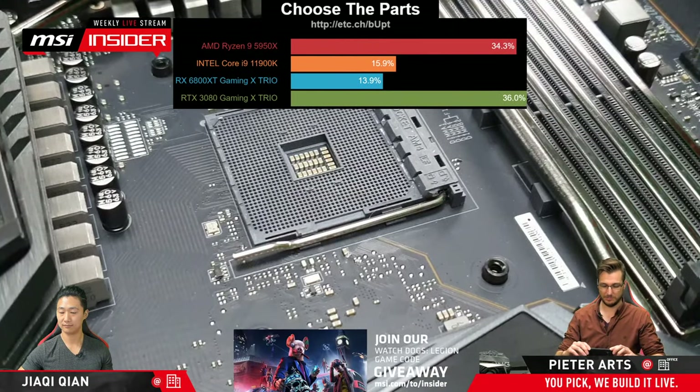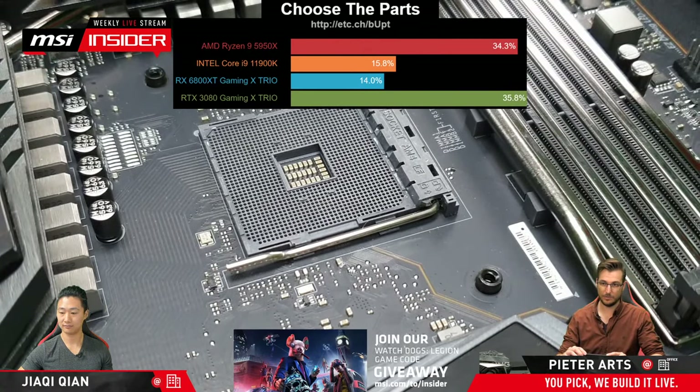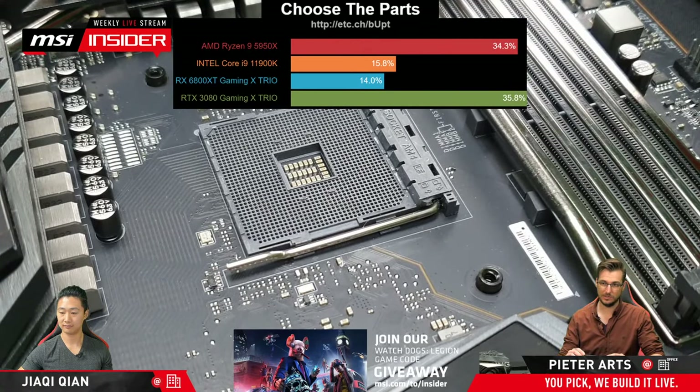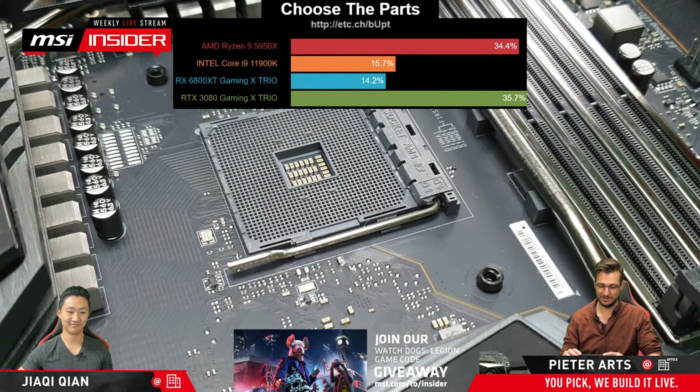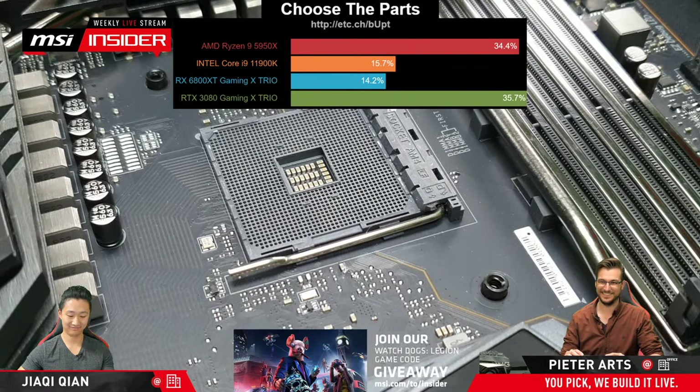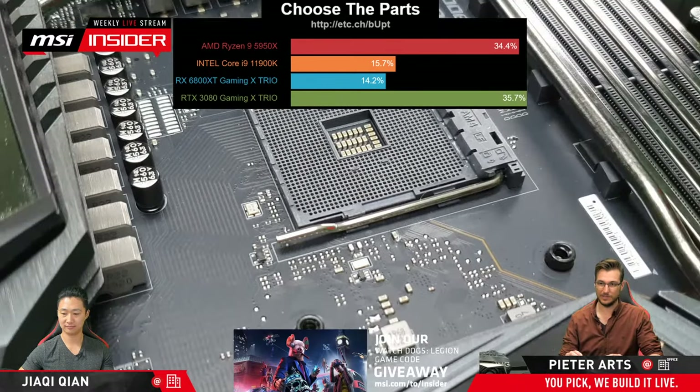We're having some connectivity issues. But yeah, here is the AM4 socket. As you can see, this is the AM4 socket — if you're familiar with it, you will recognize it. There is no metal bracket around it like the Intel one does. Here you can clearly see all the little holes where the pins will go into.